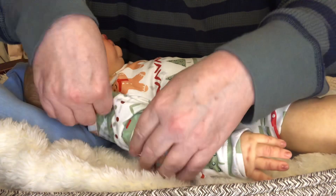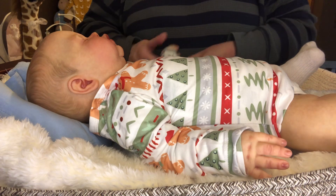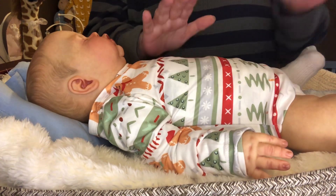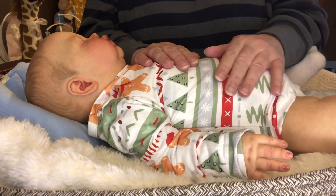I knew as soon as I saw this baby come out that I would have to have him. And I got to thinking — I'll have to be careful, because I can fall in love with a sculpt so much I want another one.